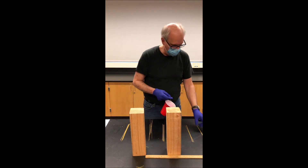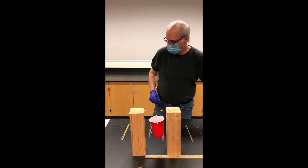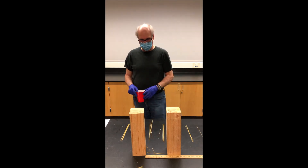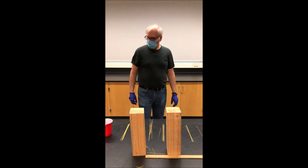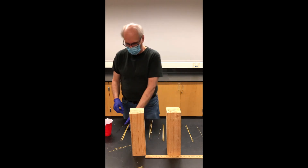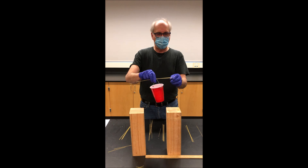Let's try again with two strands of spaghetti. One penny, two pennies — whoa, that broke with only two pennies! Two strands of spaghetti — that must be a weak one. I think that might be anomalous — so far off from the first time. It would be good to do a third trial. Maybe one of the strands had a fracture or was unnaturally weak. Anytime you get something really weird, it's good to repeat the experiment.